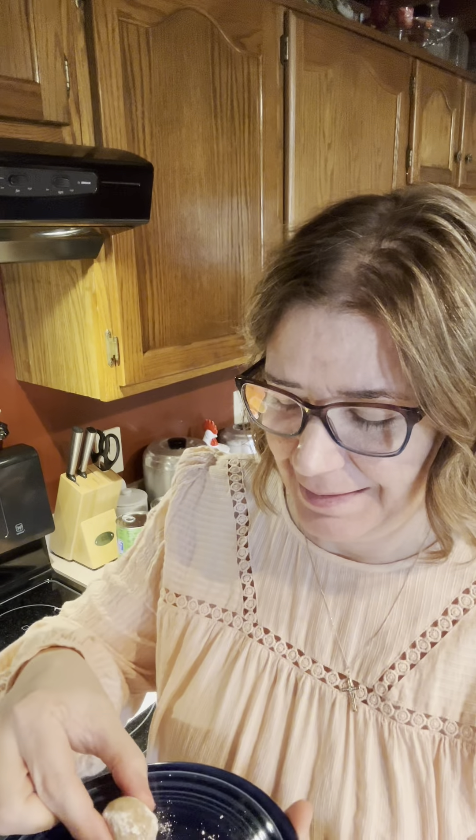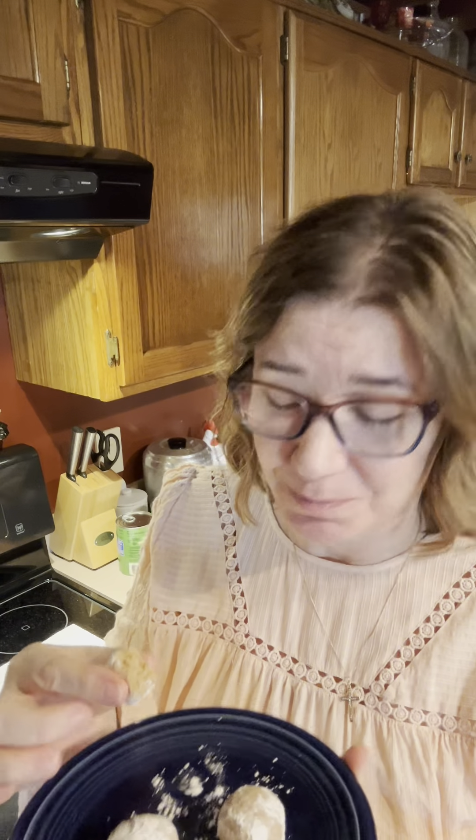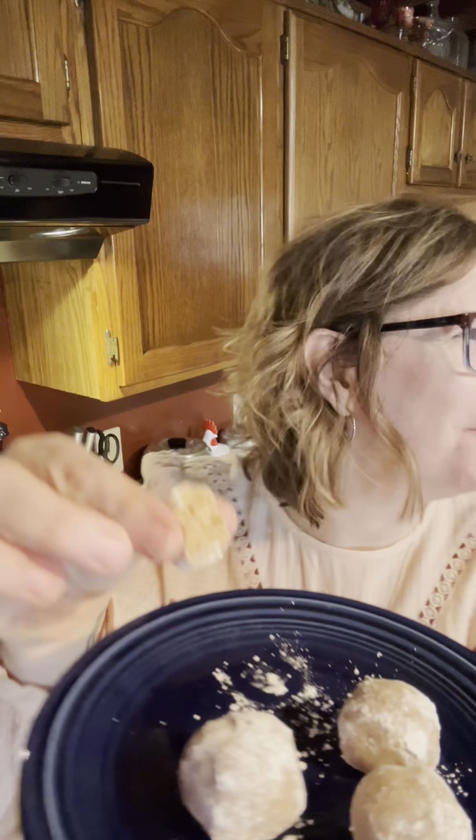I have a little bowl of powdered sugar here. We're going to take this dough, roll it into about a walnut-size ball, and then roll it in the powdered sugar. Just coat it really well in that powdered sugar. And there you have it. I'm going to place these on my little plate here, and after I get them all done, we're going to put them in the refrigerator for about an hour until they set up.